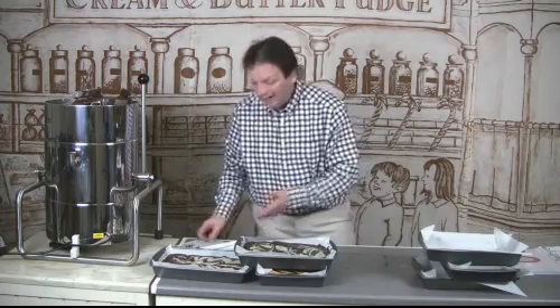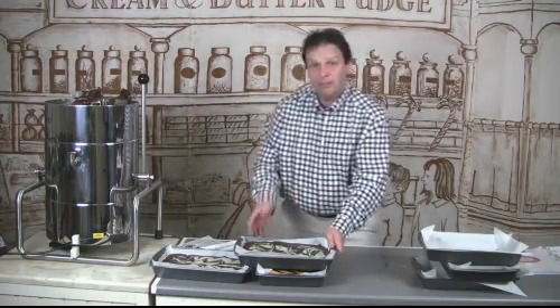We're going to leave those to one side — they'll take a few hours to set, but they'll be ready to sell tomorrow.